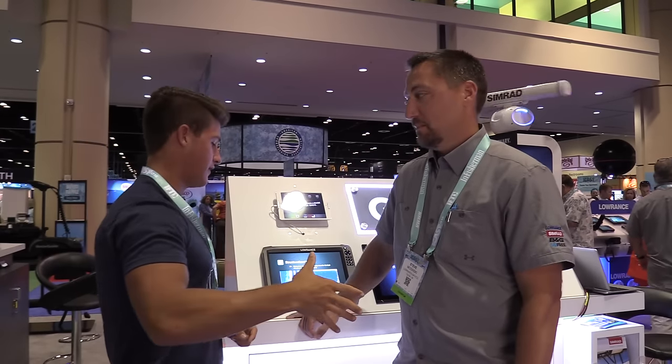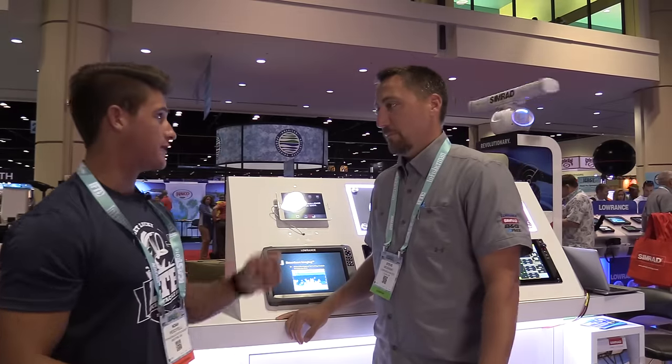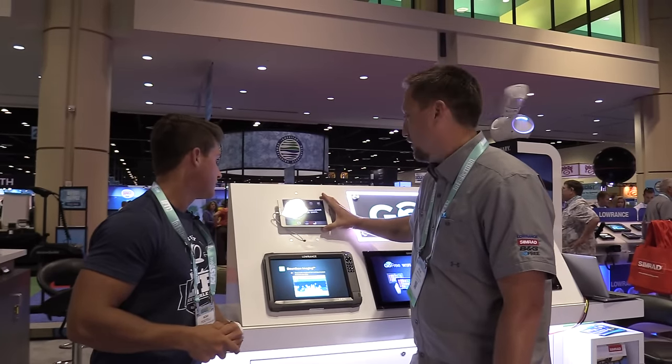All right guys, here is Noah from Lowrance. He's going to tell you a little bit about some of the new stuff from Lowrance. Yeah, so we're talking about the GoFree connectivity for the Lowrance HDS.